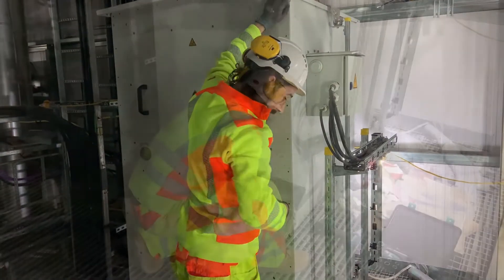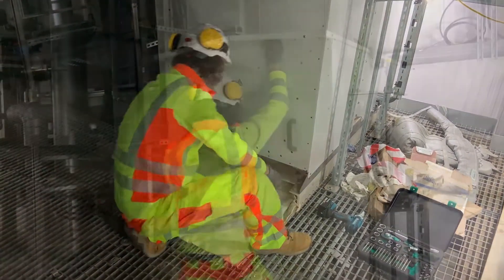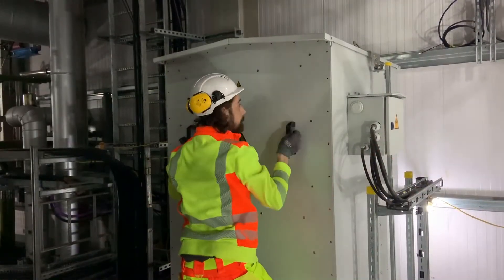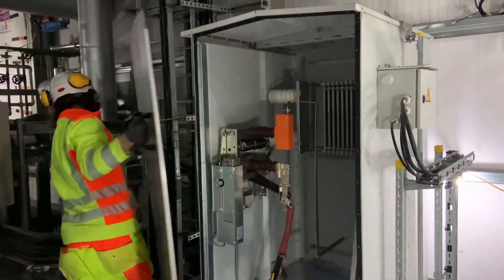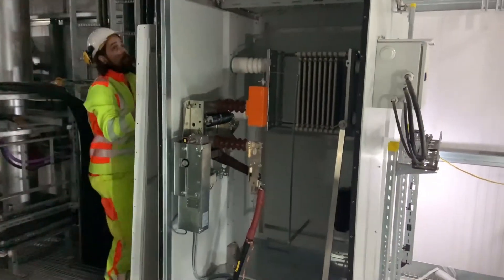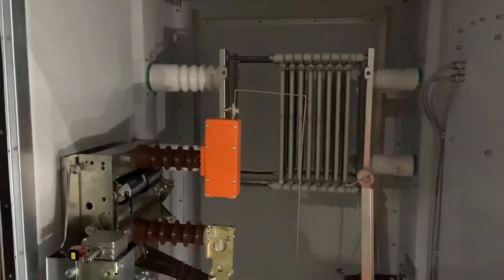Next we turn to the neutral earthing resistor. We need to expose the connection here so we can prove it's dead. We then follow the same procedure as before to check the incoming cable connection point.